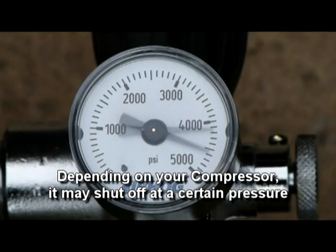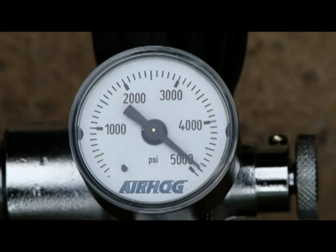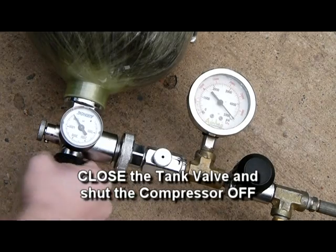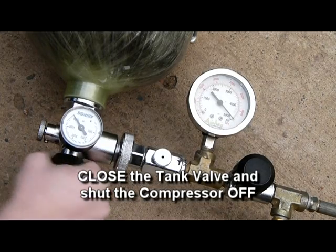Depending on your compressor, it may shut off at a certain pressure. If the compressor hasn't shut off after the tank pressure has reached about 5,000 psi, close the tank valve and shut the compressor off.